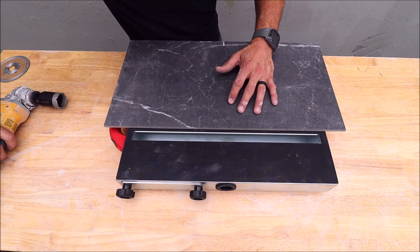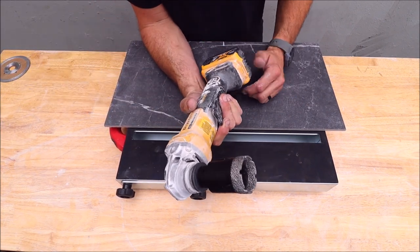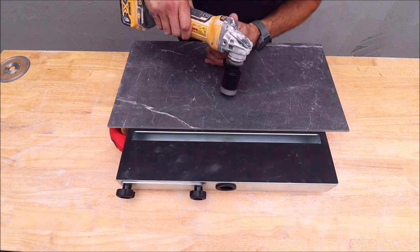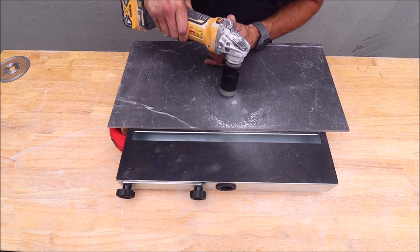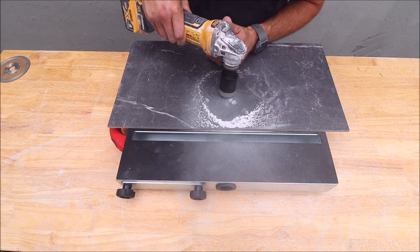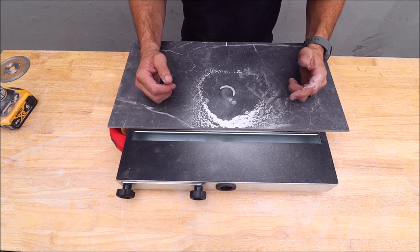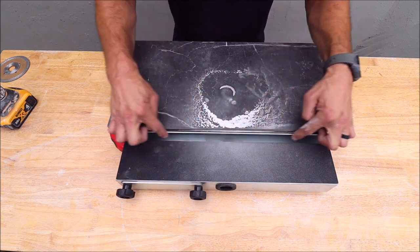We first make a cut without the shop vac extracting the dust. We'll show you how much dust kicks up with this diamond hole saw. As you can see, a lot of dust has kicked up.